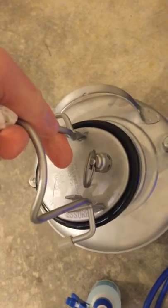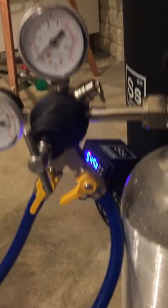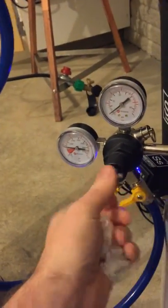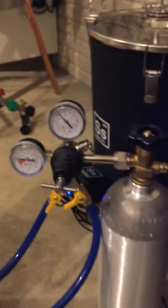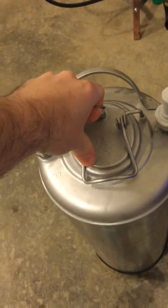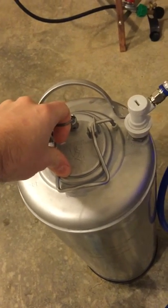Now we're going to purge the keg. This one is closed off — this is the one going to my pressure valve — and the other one goes up to my keg. I'll turn this on and crank it up to 30 psi. The CO2 bottle is a bit smaller so it takes a little longer to fill up. We'll do that about five times. It's also a good opportunity to check for any leaks.